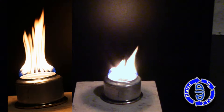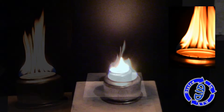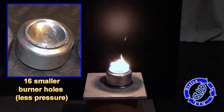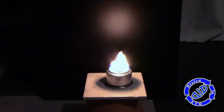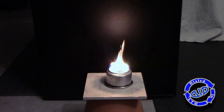Earlier I said I was going to come back to the burner hole size. The importance here is: the more of them you make and the larger they are, the less pressure is forcing the fuel out, which means your flames won't go quite as high. So try experimenting a little bit, but don't cut corners and go too few on the holes — otherwise you'll develop way too much pressure and that could be dangerous.